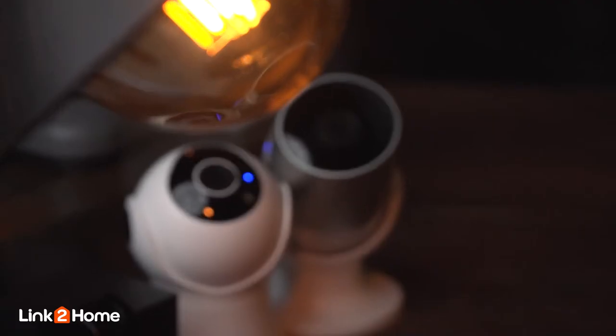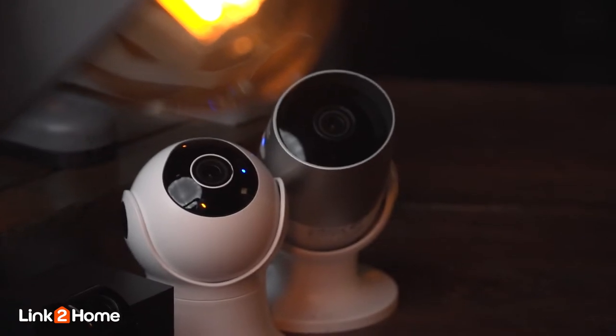To add extra security around the house, Link2Home have produced a range of external weatherproof cameras that can be placed anywhere to ensure your home or workplace is safe and secure. The outdoor camera range comprises three cameras — a static camera if you need a fixed field of vision, which also has the flexibility to be moved by hand if necessary.